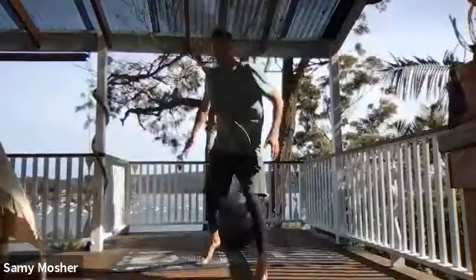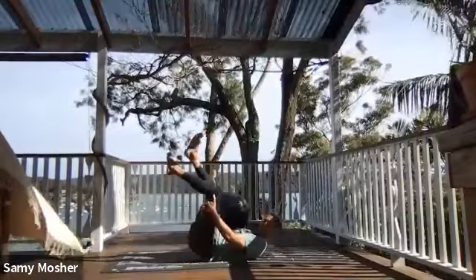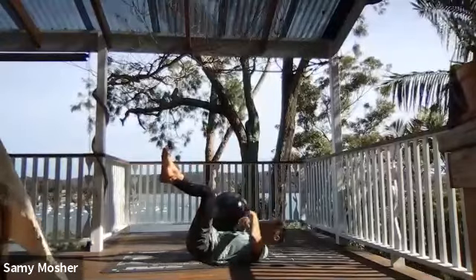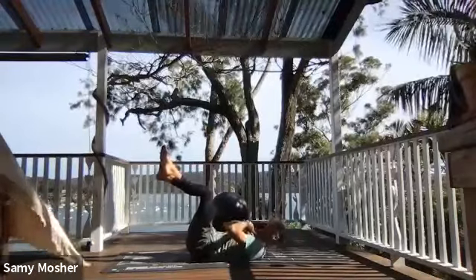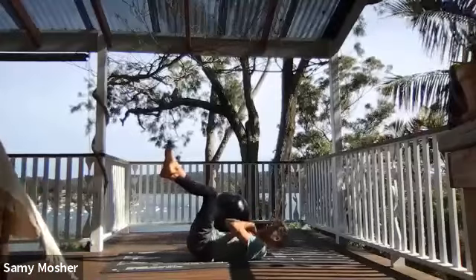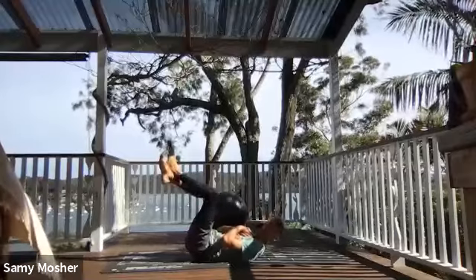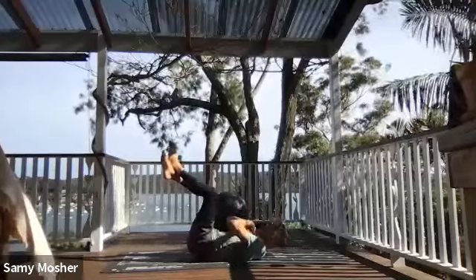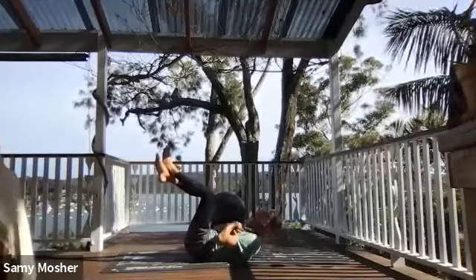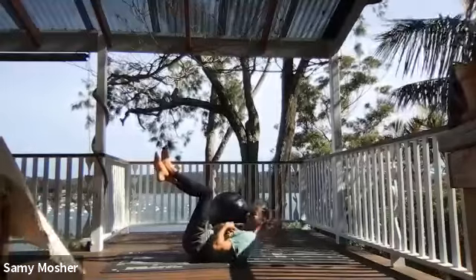Finish with some crunches and some breath work. Laying on the mat — right leg over the left leg. Here we go: 1, 2, 3, 4, 5, 6, 7, 8, 9, 10. Switch sides: 1, 2, 3, 4, 5, 6, 7, 8, 9, 10.